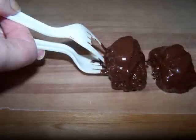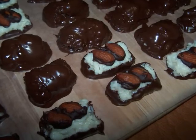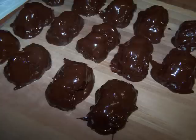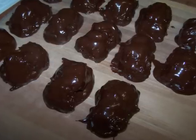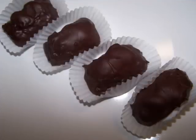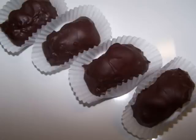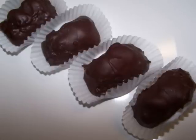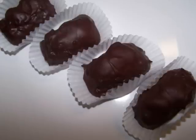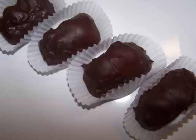Continue on with the same method until the entire batch is coated. When you have the entire batch of candy done, chill them for an hour and they're ready to serve. These almond coconut treats will bring you joy indeed — with more dark chocolate and less sugary filling, I'd say they're better than the originals. Store the leftovers in an airtight container in the fridge with waxed paper between the layers to keep them fresh and looking good.